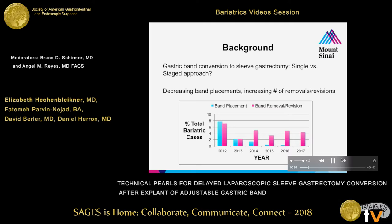As you can see in this graph, bands are not particularly popular at Mount Sinai and overall represent a very small percentage of our volume. However, we are definitely taking care of patients now largely from outside institutions who need them explanted and/or converted for a variety of reasons. To that end, I'm highlighting this two-stage conversion from band to sleeve to talk about important operative technique.